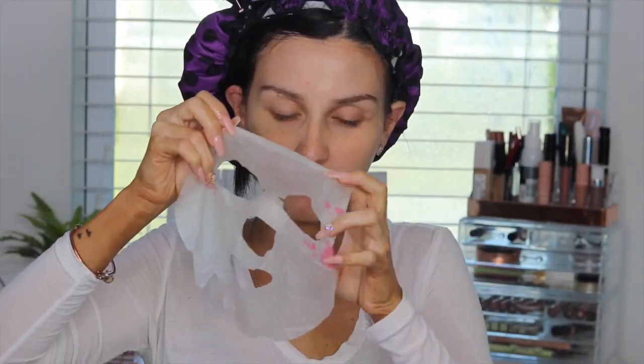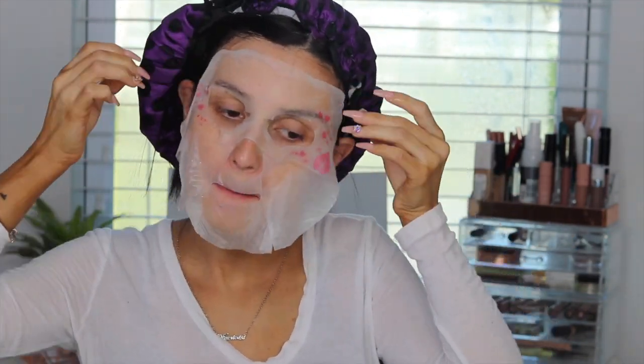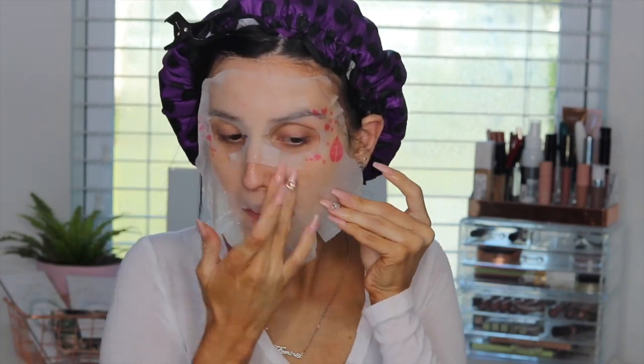We're going to start off with this primer facial mask from Biobel Cosmetics, which I absolutely love. We're just going to apply this — it's pretty much extra, but I love it. It prepped my skin amazingly. I love using face masks; it creates such a beautiful canvas on the face. So I'm just applying it and we're going to leave it on for five minutes.